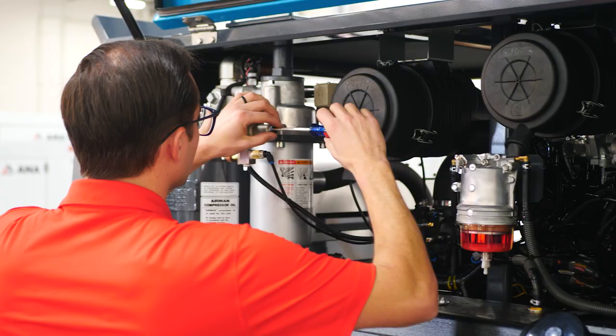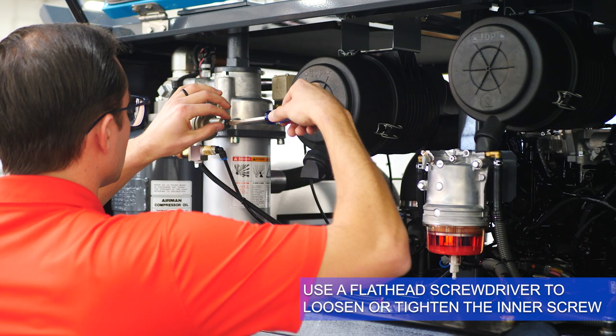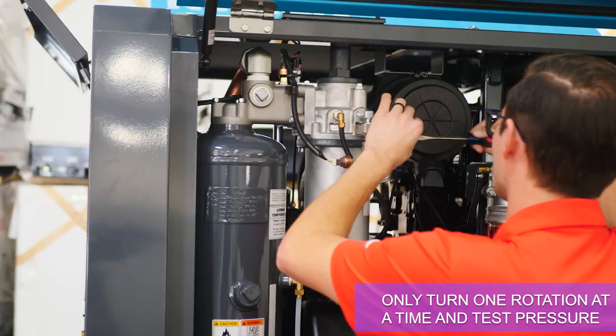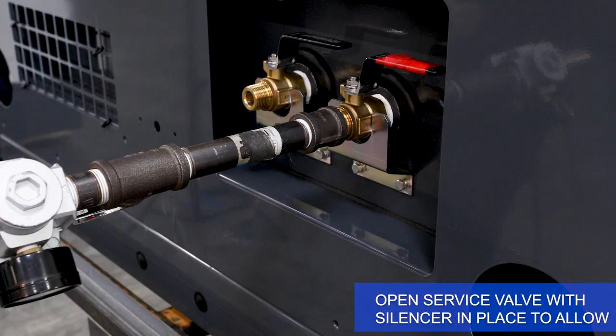To adjust the air pressure, use a flathead screwdriver to loosen or tighten the inner screw. Turning the screw in towards the regulator body will increase pressure, while turning the screw outward will decrease pressure. Only turn one rotation at a time and test pressure.